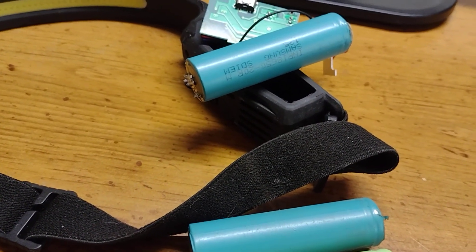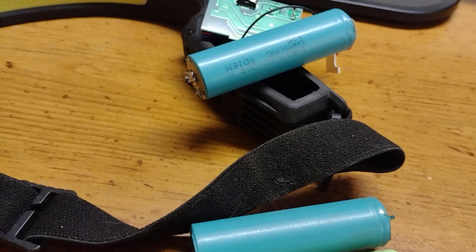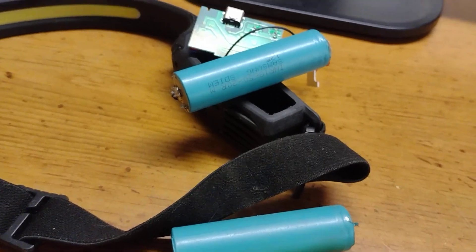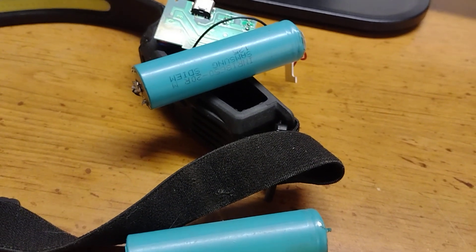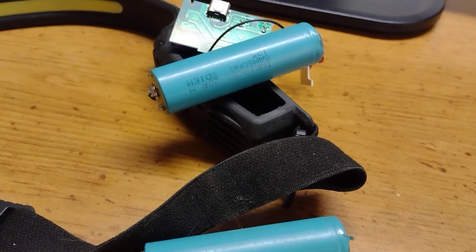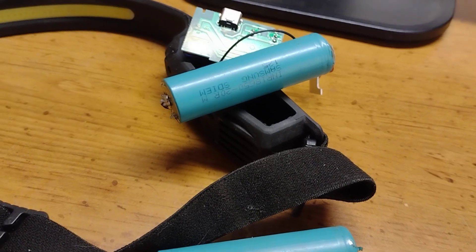I'll actually do another video showing it when I get it back together. I'm really excited to try this out with the new battery because the original battery absolutely sucked. I'm curious how the charging is going to go and all that.